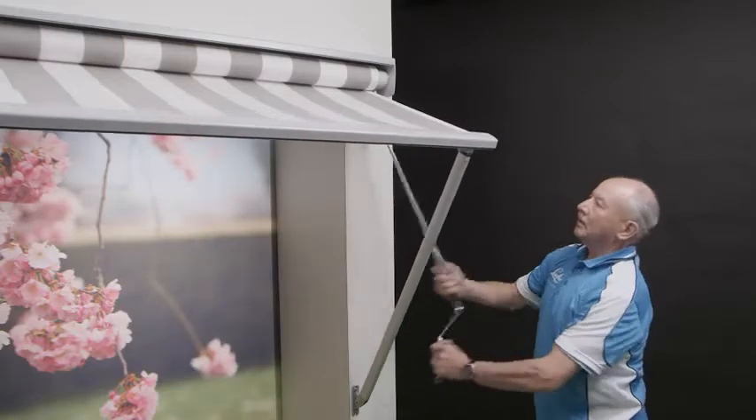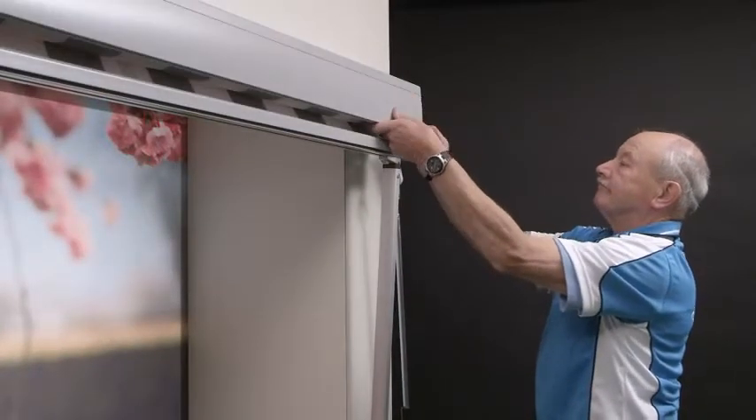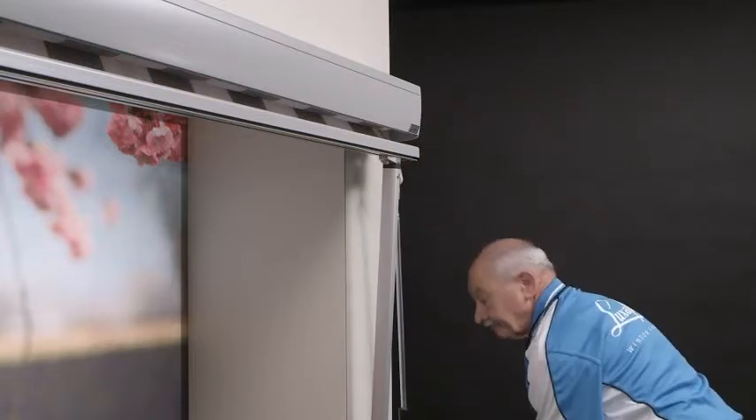Check the operation of the awning. Insert the head box front panel and snap into reveal clips or attach screws to secure.